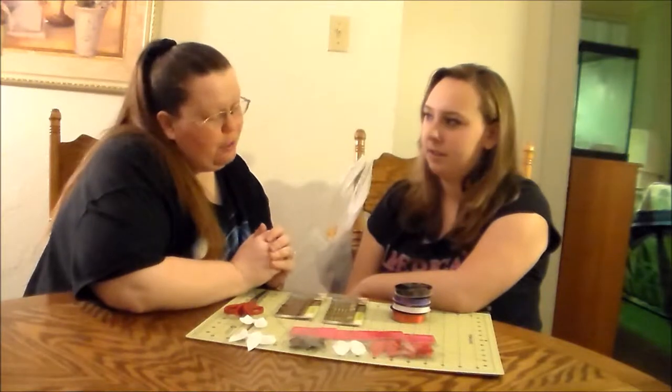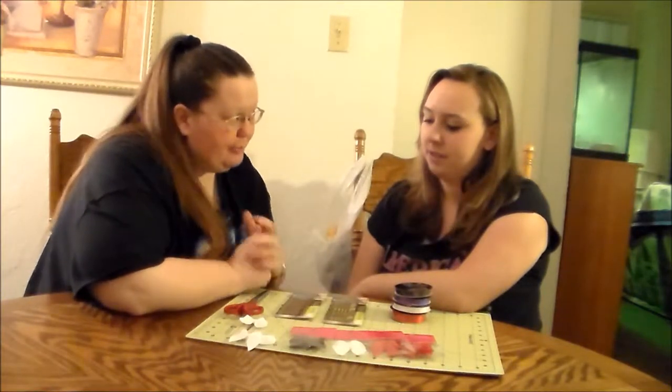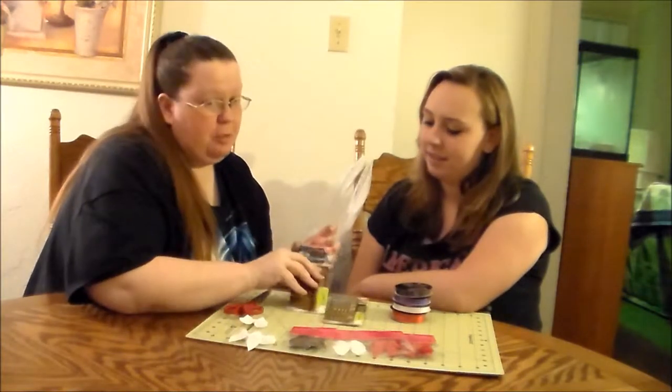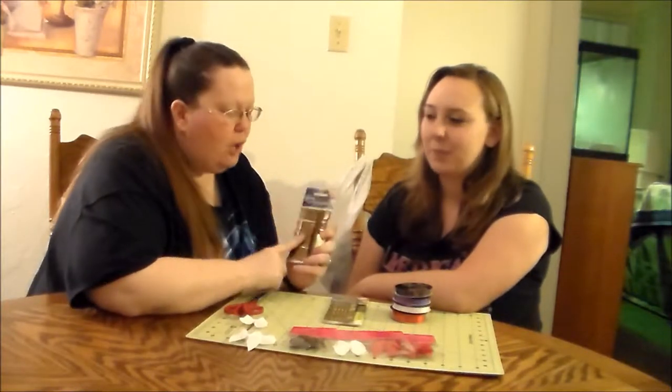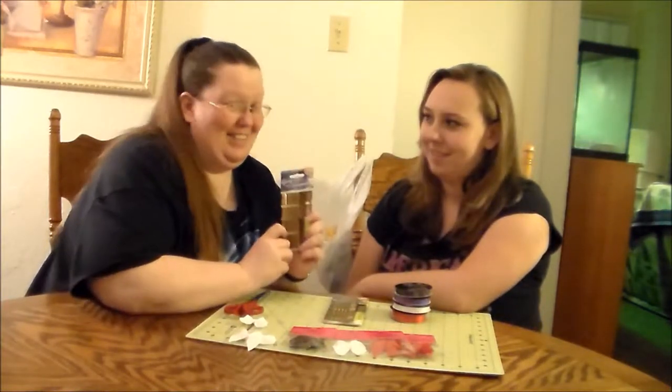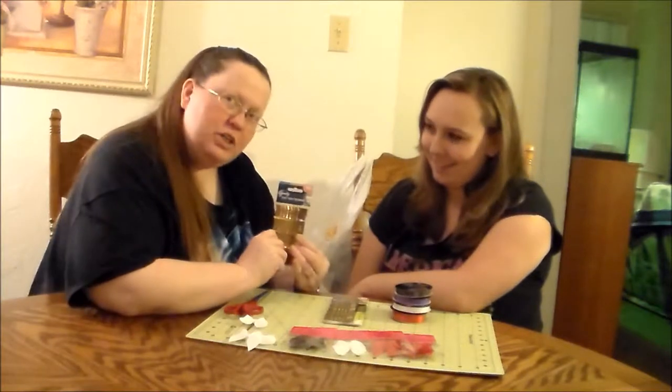But first, do you know what they call bobby pins in England? No, I do not. They call them grips. For all of you English people out there that I know are watching, we're going to use grips. Or, for us Americans — because we just have to be backwards — we're going to use some bobby pins.